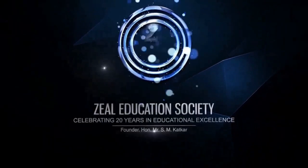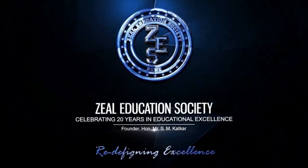Zheel Education Society — Redefining Excellence.